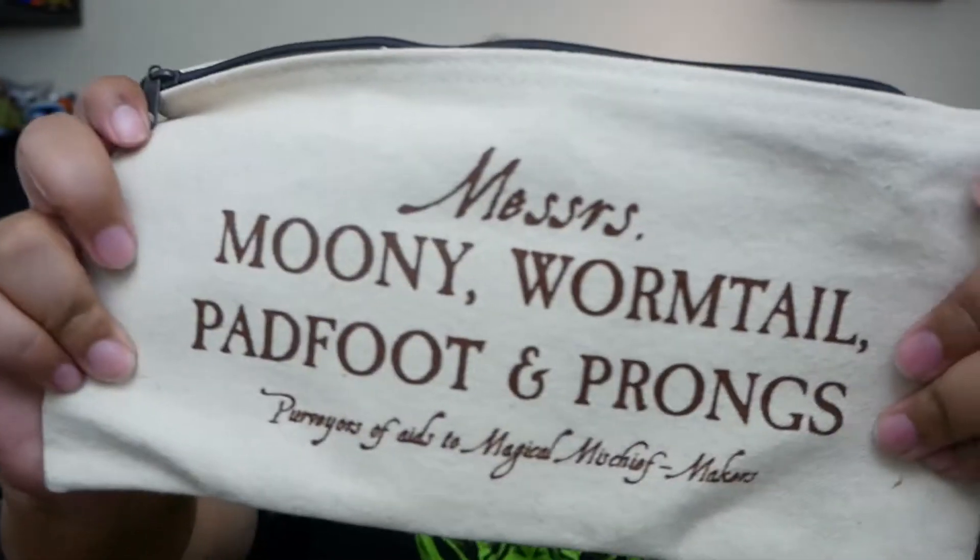Alright, so black tissue paper. Oh yeah, I remember this — this is one of the reasons I wanted it, because a girl can never have too many bags of every sort of size. So we've got the little bag — the Marauders: Mooney, Wormtail, Padfoot and Prongs, purveyors of aids to magical mischief makers. Pretty nice bag. Sometimes I feel like makeup bags aren't long enough for a full size toothbrush and some other things, so this is a good size, a little bit bigger.